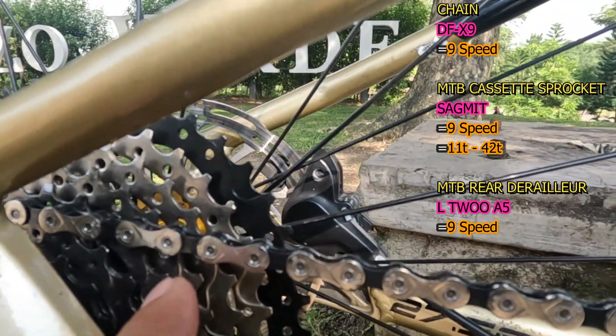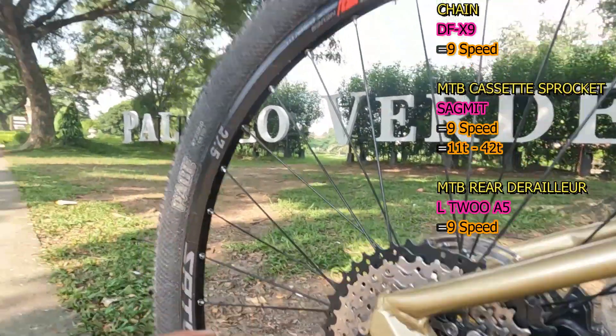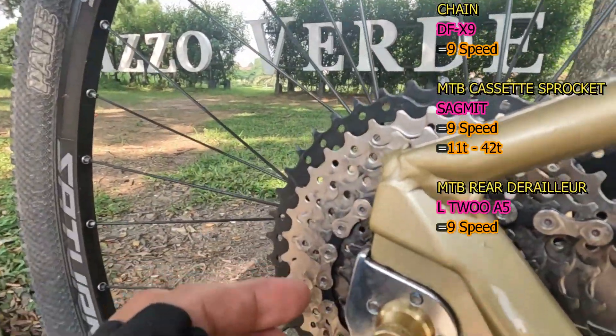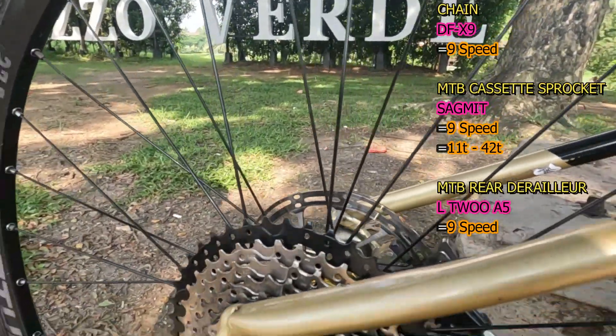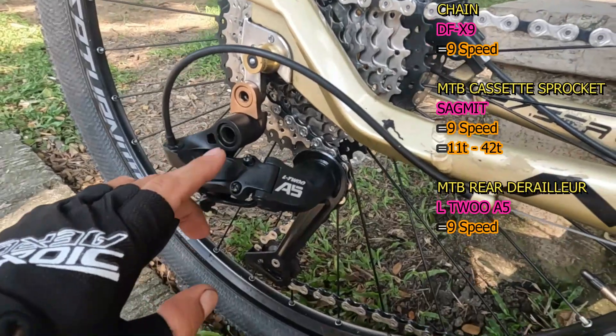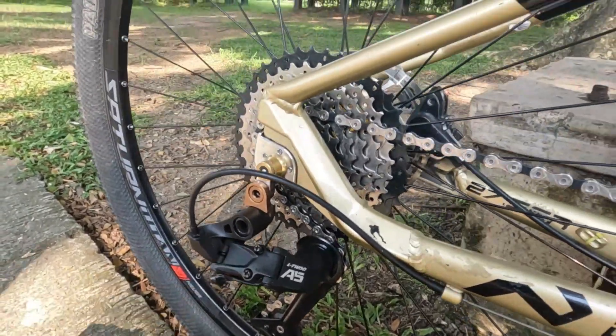So next naman ito kanyang road bike clipless pedals — ito yung Shimano R540. So next naman ito kanyang chain — nakalagay dito DFX9, 9 speed. So next naman Idol, yung MTB cassette mo — Submit po yan, 11T yung pinakamaliit, then 42T yung pinakamalaki. So next naman ito kanyang rear derailleur na pang mountain bike — ito yung L2 A5 na pang 9 speed.